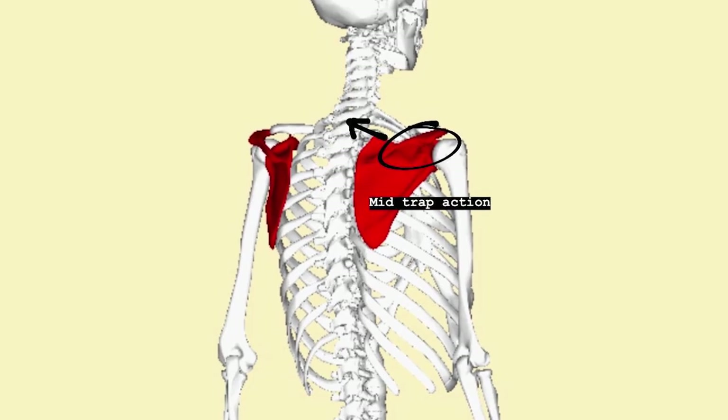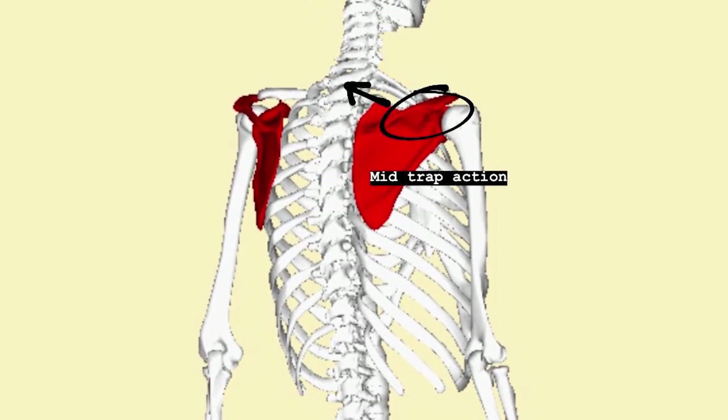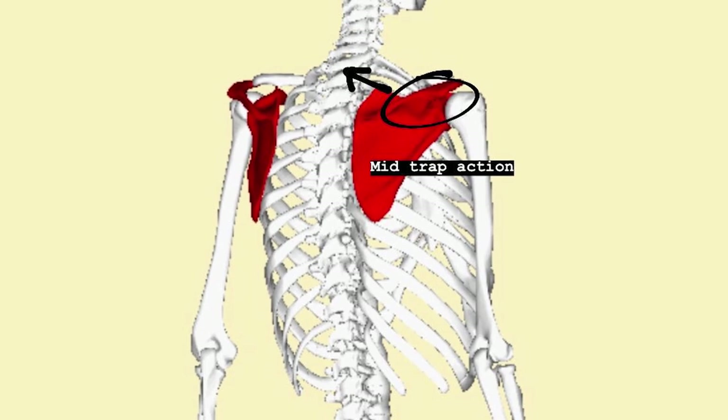This exercise, done properly, trains your mid traps to pull the inner edges of your shoulder blades flush to your rib cage, so that your arms, your shoulder blades, and your torso can continue to move freely regardless of the activity that you are performing.